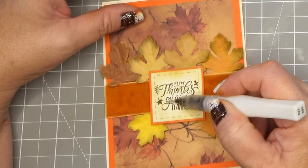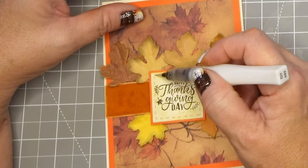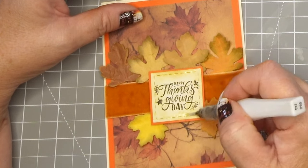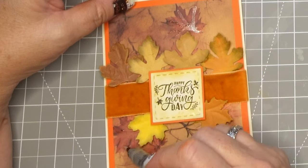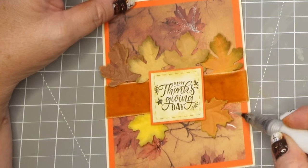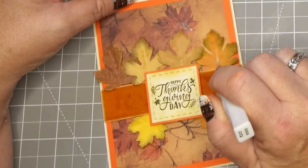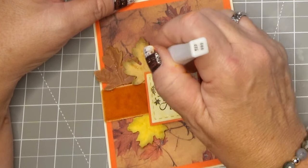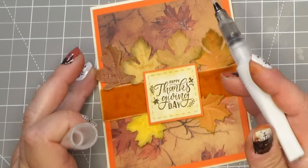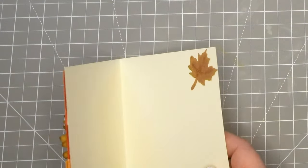Then I took out my Wink of Stella and here we go, putting a little bit of sparkle on this card. The sentiment was just a little bit boring so I thought I'd jazz it up. You guys know me — I go crazy when I get out my Wink of Stella because it just looks great. It doesn't matter where you put it, it just adds a little bit of shimmer, it catches your eye as you move the card around, and I'm never afraid to use too much.